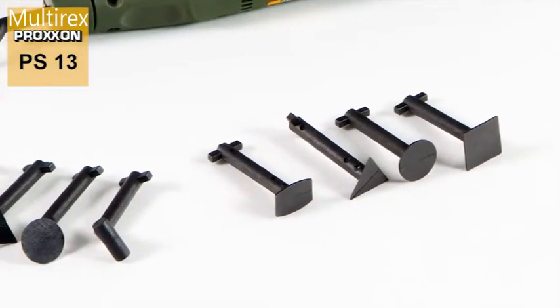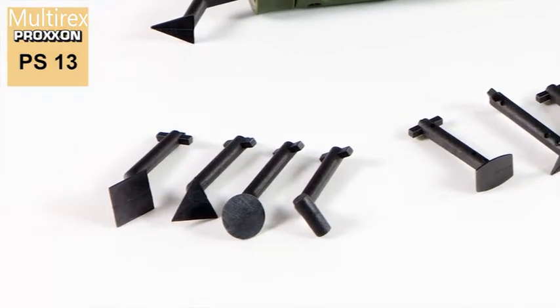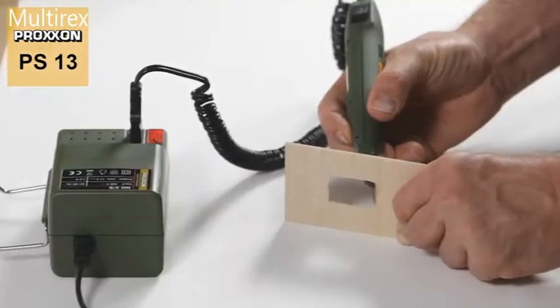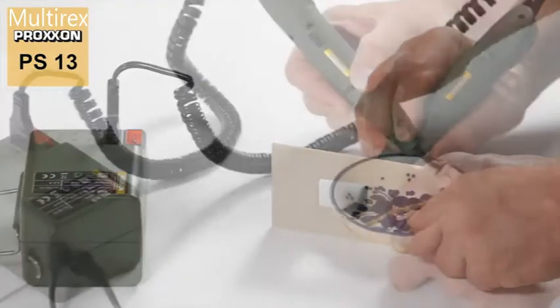The device comes with four sanding elements with a straight shaft and another four with an angled shaft, enabling easy adaptation of the device to suit every conceivable spatial condition.